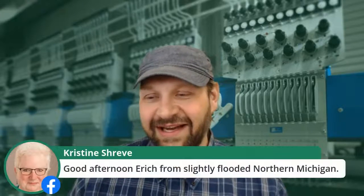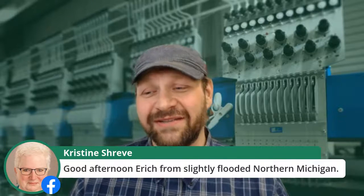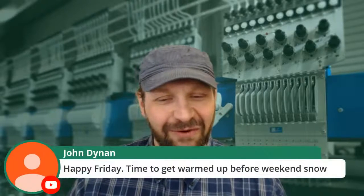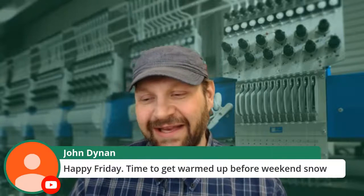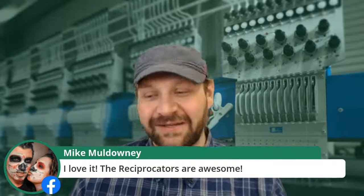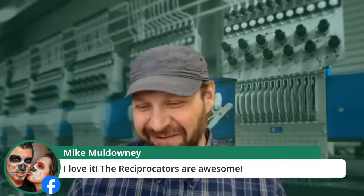David Young and Christine in from slightly flooded northern Michigan — stay safe, stay dry, stay warm, Christine Shreve. Angela Mitchell saying hi, John getting warmed up before weekend snow, and Mike saying the reciprocators are awesome. You are awesome for naming them — you'll get plenty of plugs and goodwill for that.